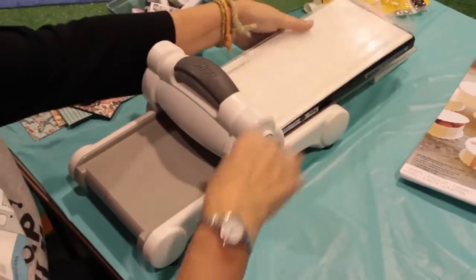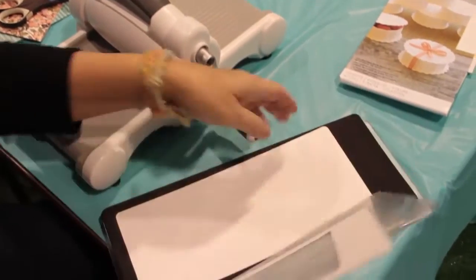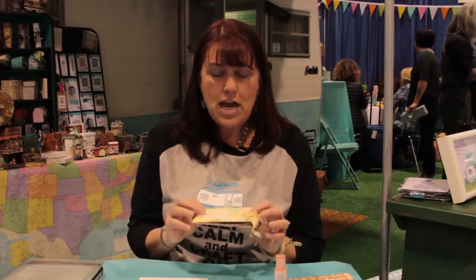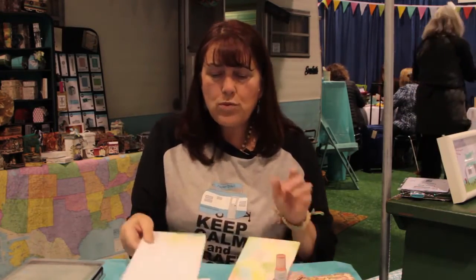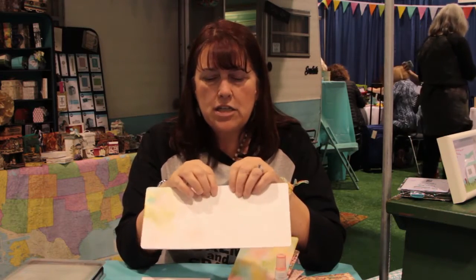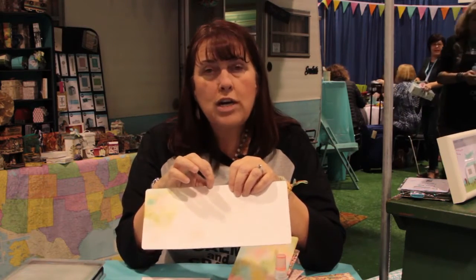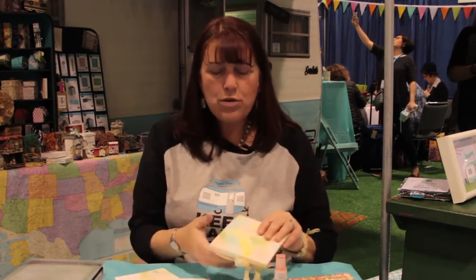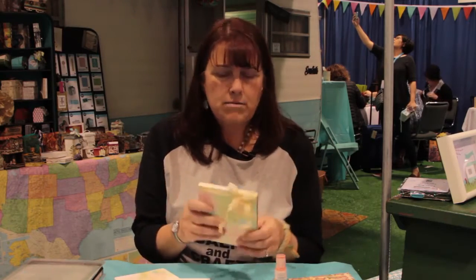What you come out with is this — this is your book cover. I already started blending on here and I'll show you that in a minute. Now you basically have your book structure. It's an adjustable binding, so you can have either a 1 and 1/8 inch binding or a 3/8 inch binding depending on where you fold it. For today we're just gonna do a small one since it's a quick project, so now we have our cover.